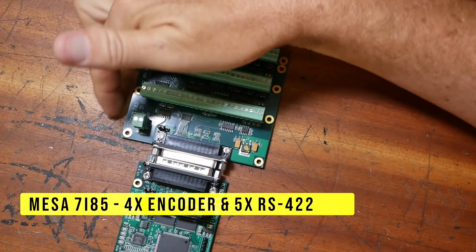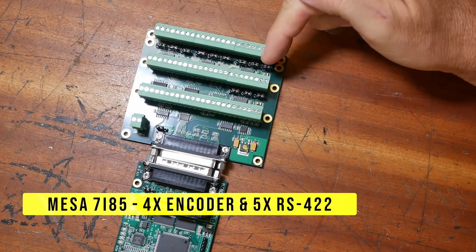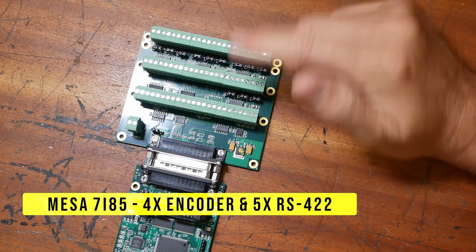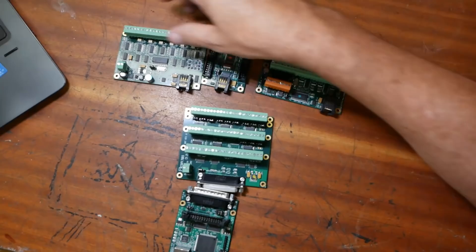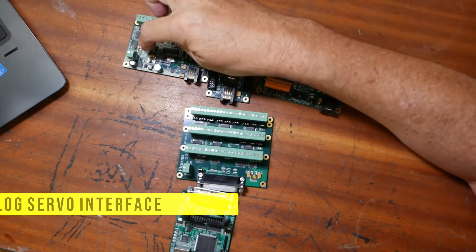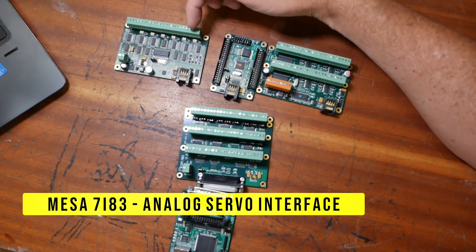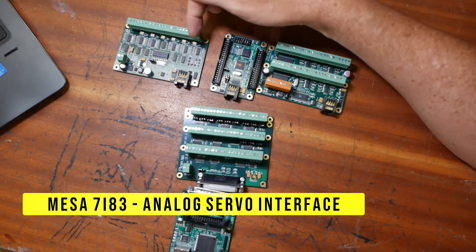Next up comes this one — this is the 7i85. This one can interface four digital encoders. It also has five channels of digital interface so it can communicate with other daughter cards. And these are my three daughter cards. The 7i83 — this one is going to control the drive and therefore the motors with an analog output.